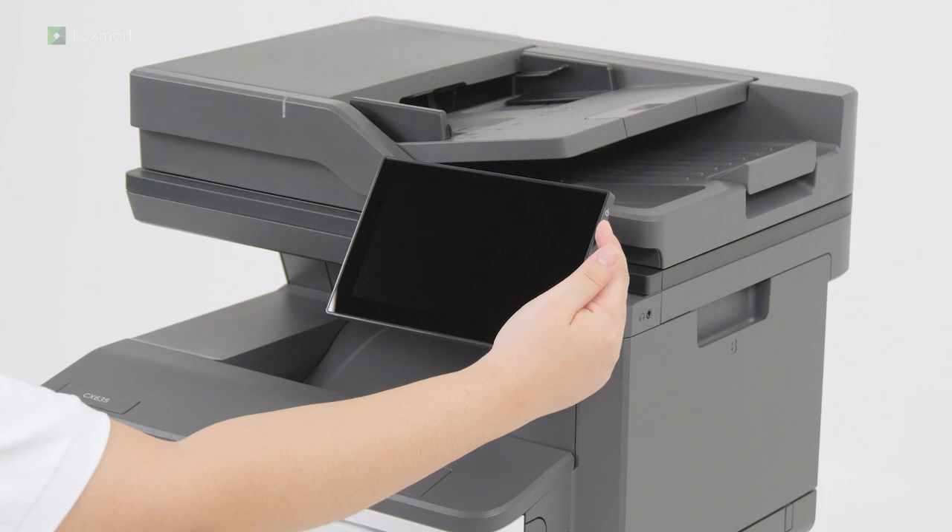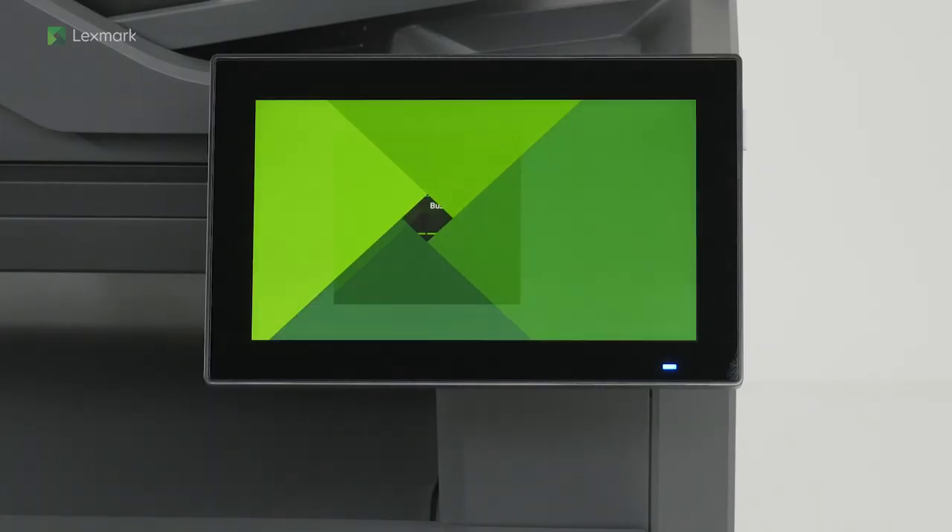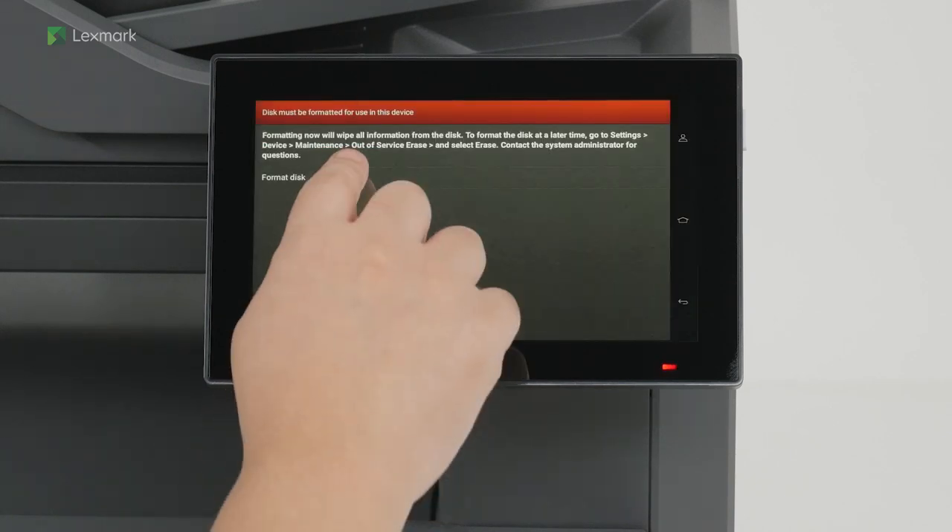Turn on the printer. Touch format disk to finish the installation.